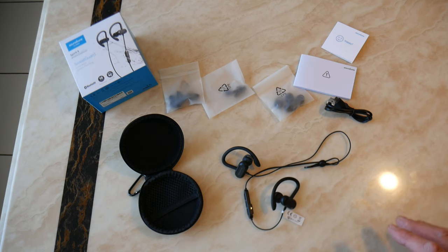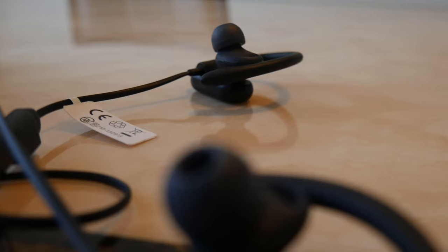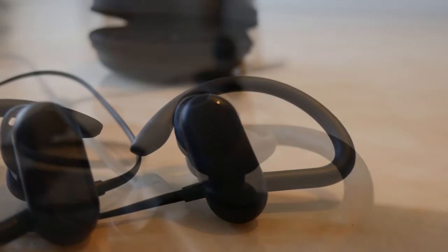My wife wanted some running headphones. I didn't want to spend a fortune, but I didn't want to get something really rubbish either — you want decent functionality and decent sound. So I've got these: they're well reviewed. These are the Anker Soundcore Spirit X. I think they came out last year, 2019, and they arrived yesterday.